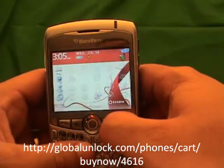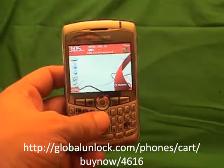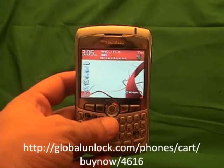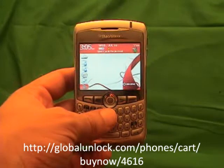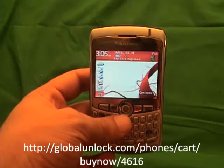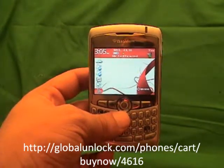Congratulations, you have now got a brand new unlocked BlackBerry. You can put any SIM card into this phone. There are a lot of other things you can do as well. If you want to find out more information, go to www.globalunlocked.com or the links in the comments of this video. Thank you very much. I really hope you enjoy your newly unlocked BlackBerry. By the way, this will also work on any GSM network we can unlock the BlackBerry for.